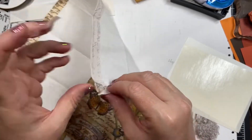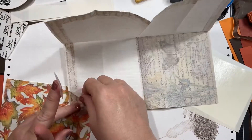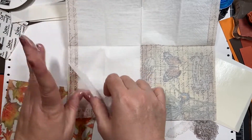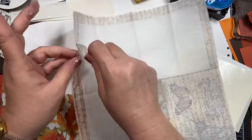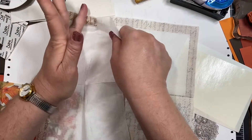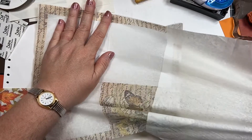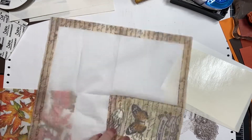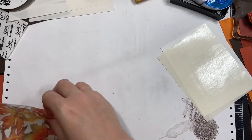Gently pull these layers apart. This one is just a two-ply, which is good because then I don't have to mess with it anymore. But if it was three plies, you would have to get that second extra layer off. So that is your first step: getting all the plies off.